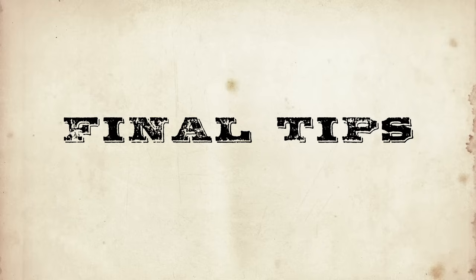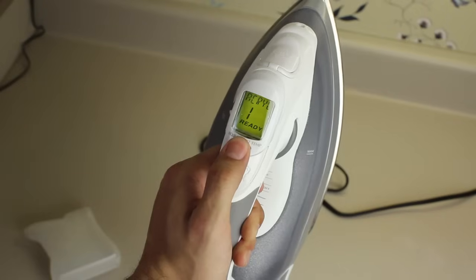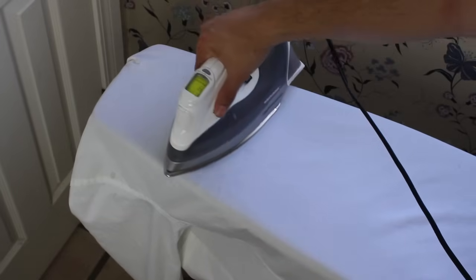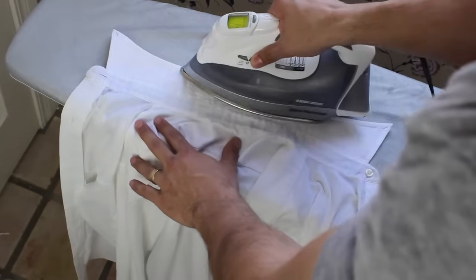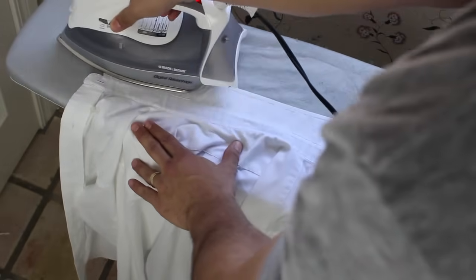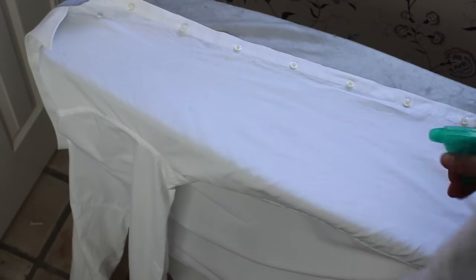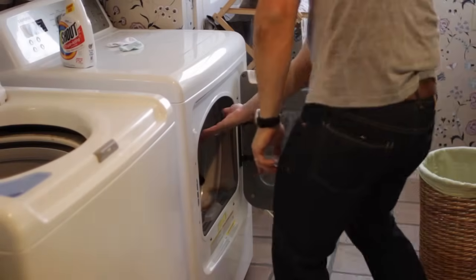A few final tips: iron shirts in batches. Ironing actually just takes a few minutes, but half of that time is taken up with preparation — getting the ironing board out, warming up your iron, filling it with water — so use your time more effectively by ironing all your shirts in one batch instead of whenever you need one. If you're in a hurry and planning on wearing a jacket that day, you can get away with just ironing your collar, the front area right below the collar, and your cuffs.